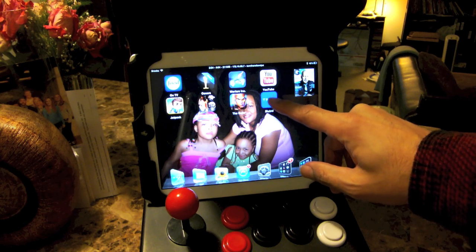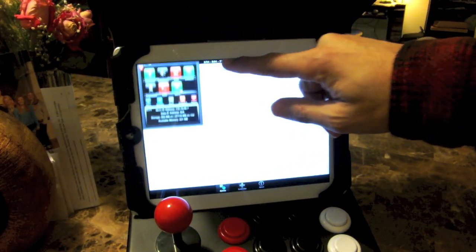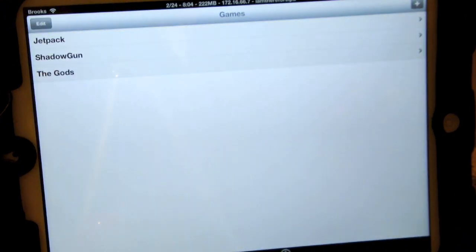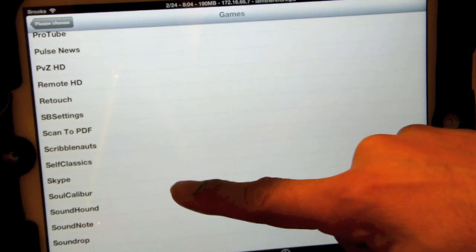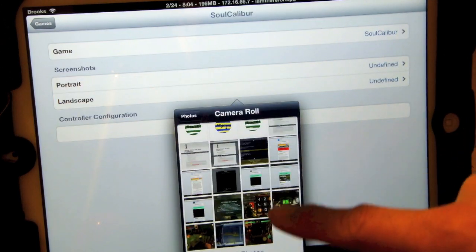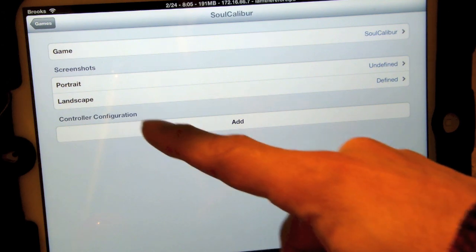I go to Bluetrol and add a game by hitting the plus button. I'll scroll down to the S's — Soul Calibur is the game we're going to do. So I click Soul Calibur, my game is selected. Now it says pick the screenshot. I have a landscape picture so I'll select that, go to my camera roll, and choose the picture I just took. So it shows that's defined now, and now I have to do my controller configuration.